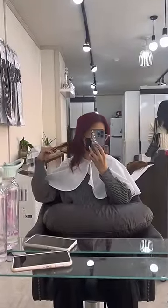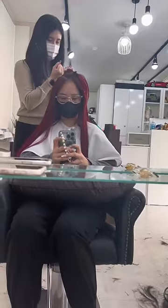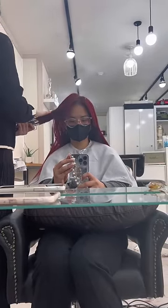They customized the hair extension color to match my hair. Here's the little snippet and here's her applying it and styling, and this is the final look for my hair. I love how it turned out — what do you guys think?